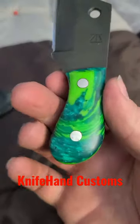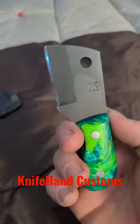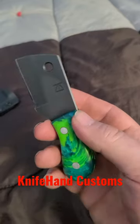I believe the handles are epoxy — he would have to tell you for sure. Check out Knife Hand Customs. This is just the coolest little blade in the world. I don't know what I'm gonna do with it — maybe carry it, maybe skin a deer with it. We'll see.